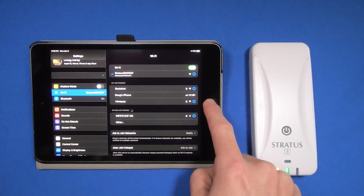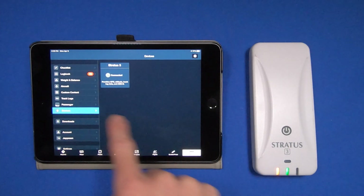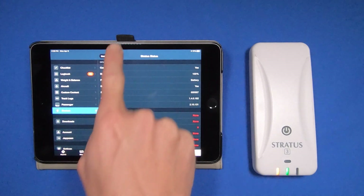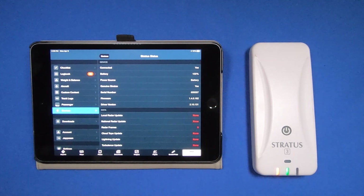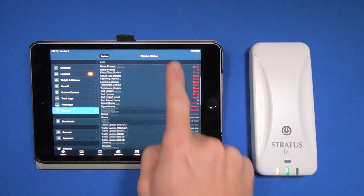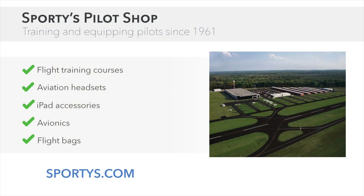Now I can go back to ForeFlight, and down here in the More menu, hit Devices. You see I'm connected to the Stratus 3. I select that and down here where the firmware is — if there was an update available, when I select that, it would take me over to where I could update this unit. This unit is completely up to date, so there's nothing here to update.